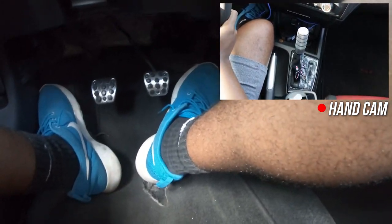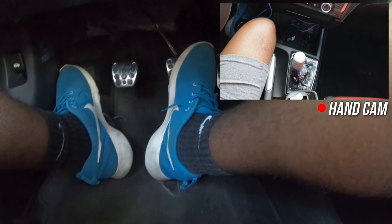One important thing — you don't have to add gas when shifting into any gear except first. First is the only gear where you really need to give it gas to get moving. Every other gear you can shift without adding gas.